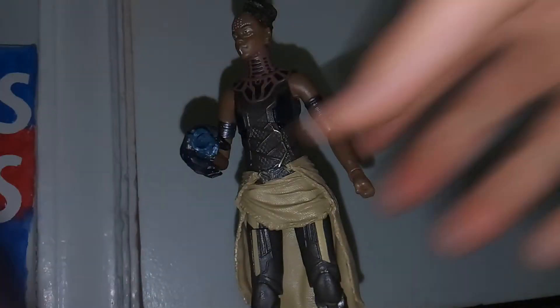For accessories, you get her panther gauntlets, which look really cool — they have a panther design and come shooting out something like a laser. They pop over her arms, and what's really nice is that they actually put a clip inside, so even though it's that rubbery plastic that just covers the arm, the clip holds it in place so you don't have to worry about it coming off.